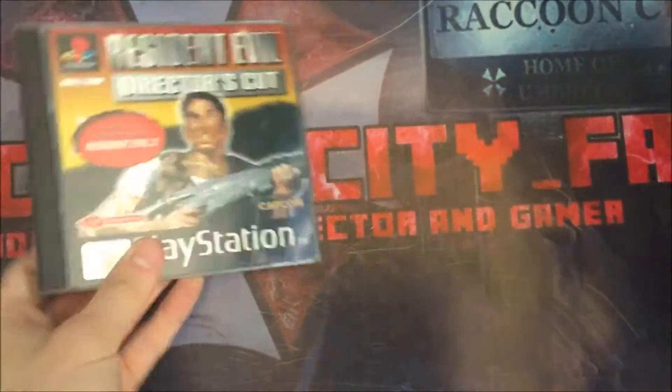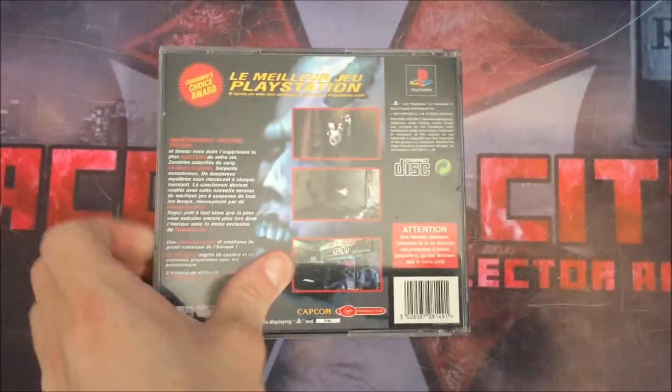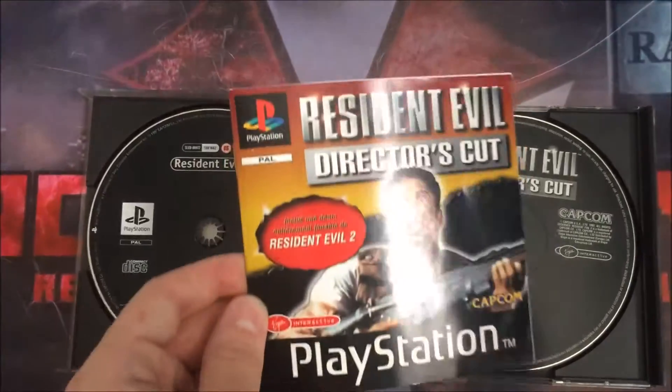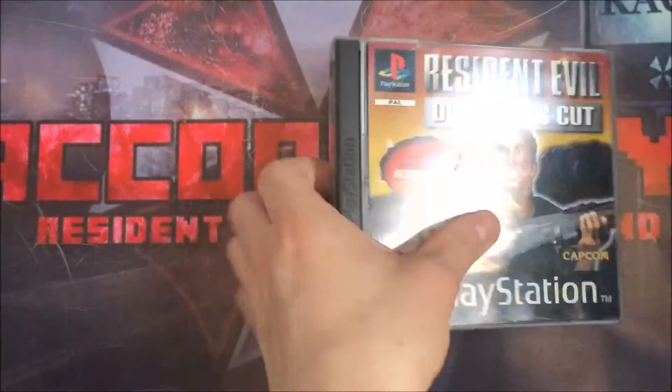This is the Director's Cut — this is the French version, so it's a little bit different. It's fully complete and it comes with the Resident Evil 2 demo. It's a quite cool and unique piece because being in the UK, it's a bit harder to get.